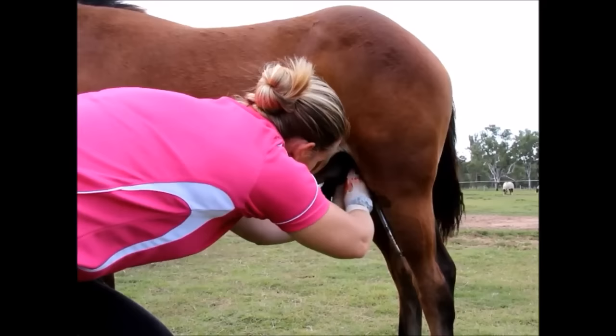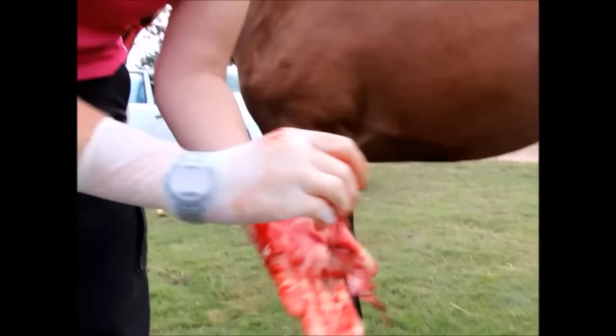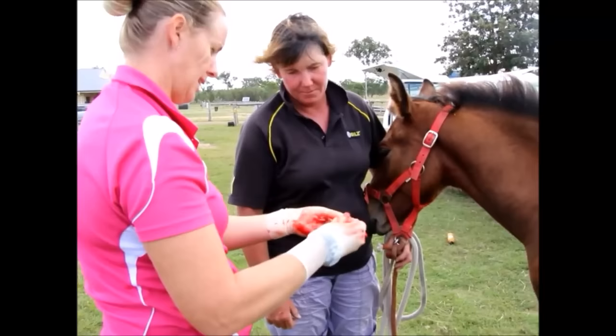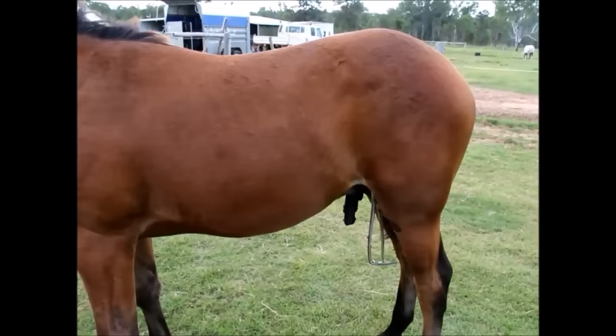Once the testicle is removed, we visualize it to make sure the entire testicle is included — particularly the proudstone, or head of the epididymis, which is where testosterone is produced. We also allow the client to visualize the anatomy of the testicle so they are confident the entire testicle has been removed. Once the clamps have been on for a sufficient period of time, we grab some forceps to hold the stump before proceeding to the other side.